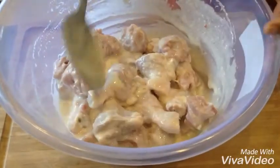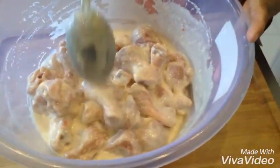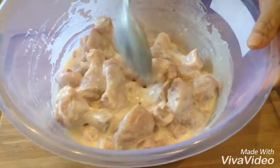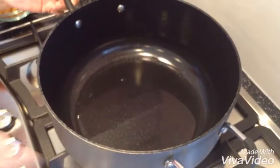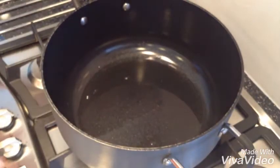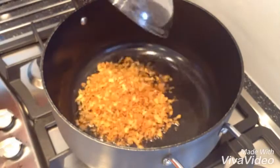Now this has been marinated and I'm going to leave it in the fridge for about a couple of hours and then I'll show you how I cook it. I've got one serving spoon of oil and one cup of fried onions that goes in.